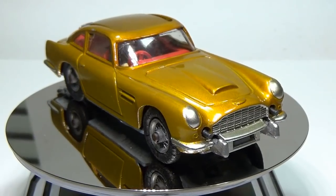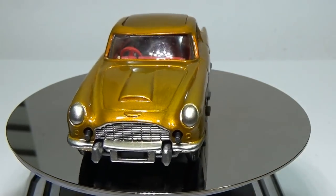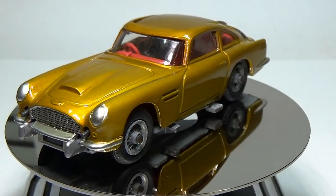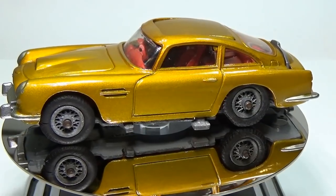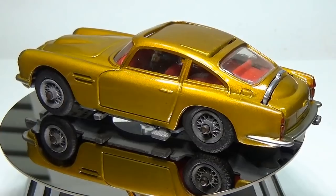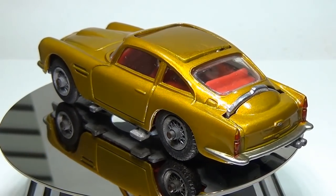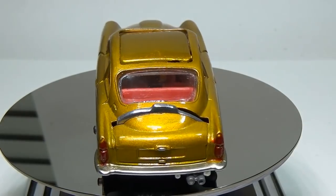I plan to put a custom license plate on this car later and will probably do a video on just that, but I'm waiting on some clear decal paper to arrive before I make that video. Please let me know below if you want to see more of these larger scale cars — I do have several of them and they are fun to restore. I don't want my channel to swerve too far out of the 1:64 scale cars, but I am okay with doing these cars on occasion.